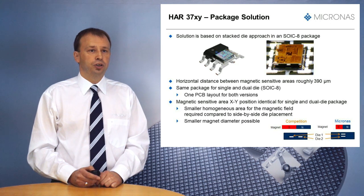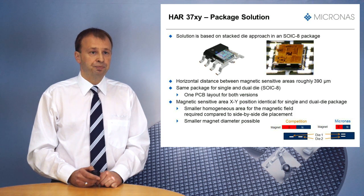HAR37XY uses stacked die technology, providing various advantages compared to side-by-side configurations. The same SOIC8 package can be used for both single die and dual die devices. The HAR37XY has the same XY position of the magnetic sensitive element as the single die, with roughly an additional air gap of 390 micrometers between the magnetic sensitive elements. Thanks to the 2D measurement, the effect of this additional air gap is small. Both output signals have very good synchronism, and a smaller magnet can be used compared to side-by-side configurations.